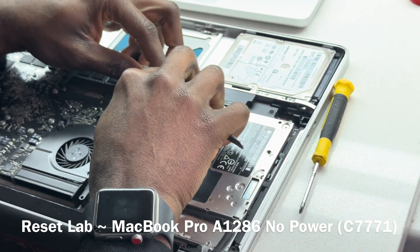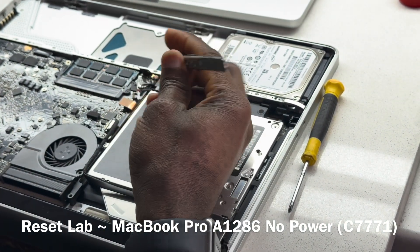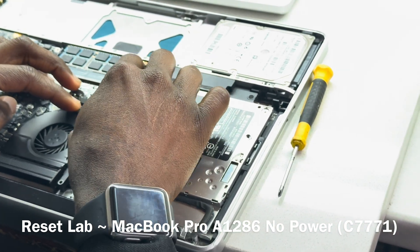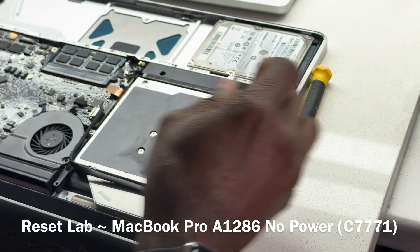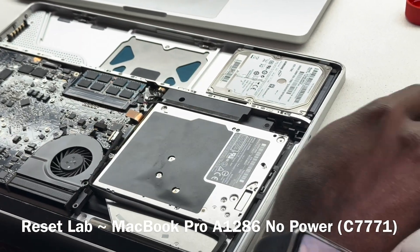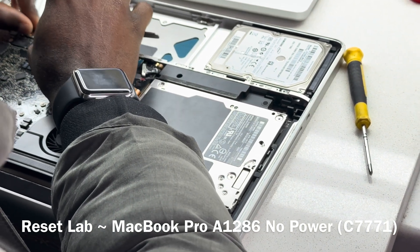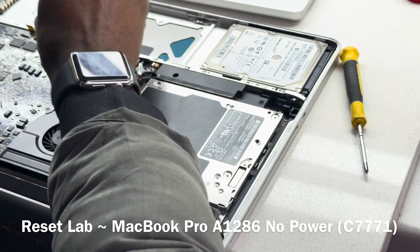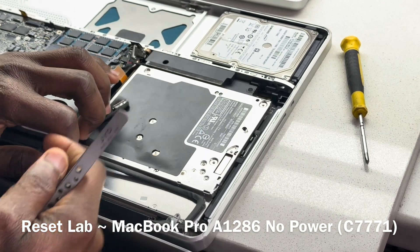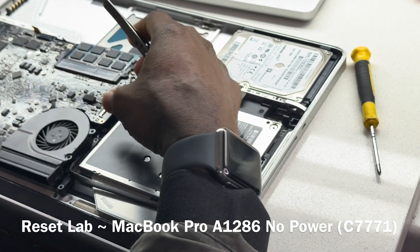You can replace the tantalum cap with another tantalum cap, but that will solve the problem only for a while. In the near future, around about the same time this one failed, you may have the same failure again — it's the same pattern of failure resulting from C7771. So let's take the board out and see if that is the issue we are dealing with. That's just a common thing with the older devices.